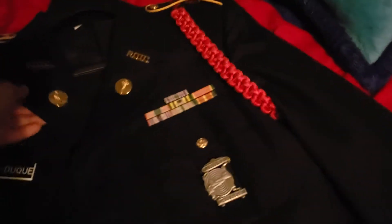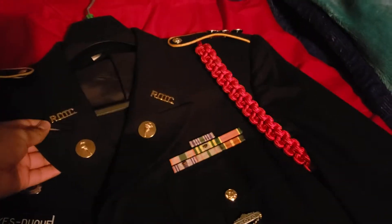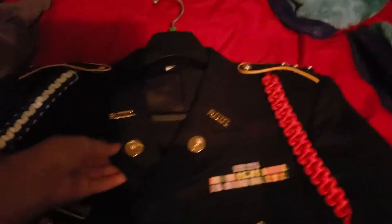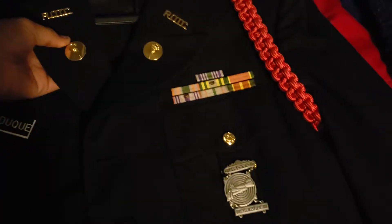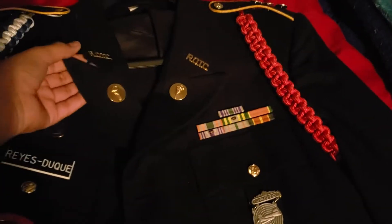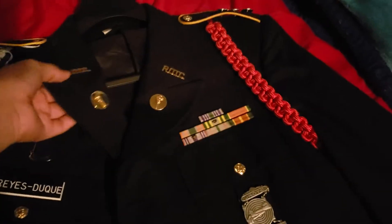So for the measurements, we've got 5/8 inches below the notch right here, and then right here is one and a half inches for the insignia placement, if I'm correct.